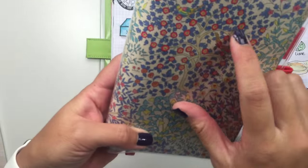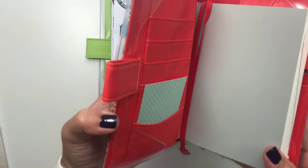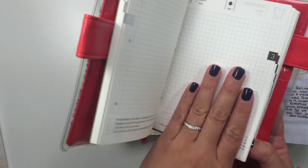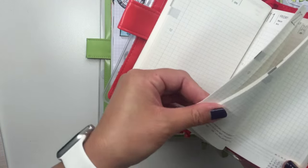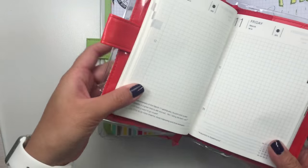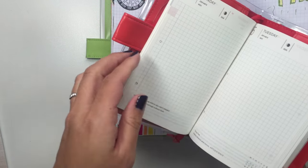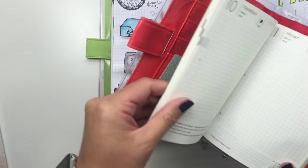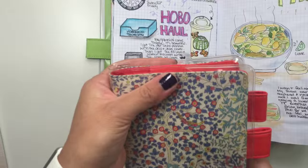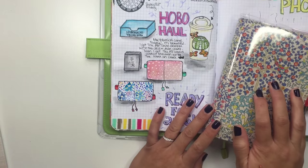This is the Liberty of London fabric cover and I guess it's like leather on the inside. Did I mention this is Tomoe River paper? I'm so excited because one of the best things to use for it is fountain pens. So I placed an order with Jet Pens. I remember playing with fountain pens when I was little and I have no idea where they are now, but I'm obsessed.